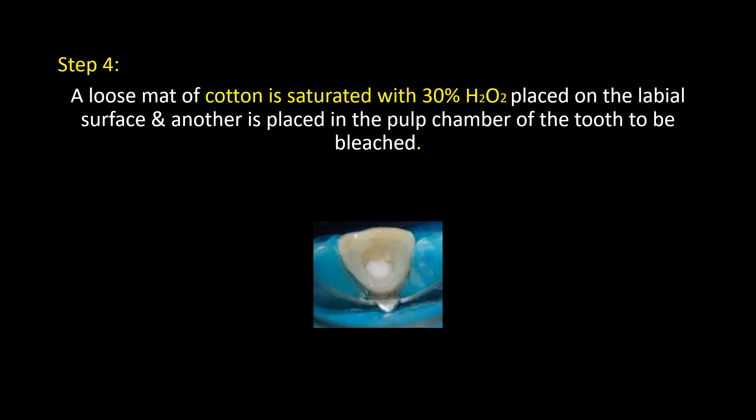Step 4: A loose mat of cotton is saturated with 30% H₂O₂, placed on the labial surface, and another is placed in the pulp chamber of the tooth to be bleached.